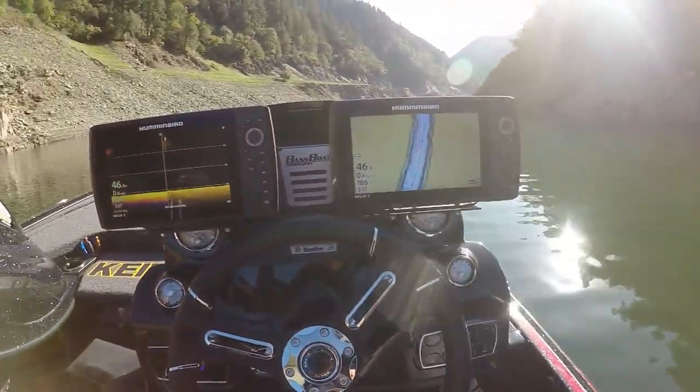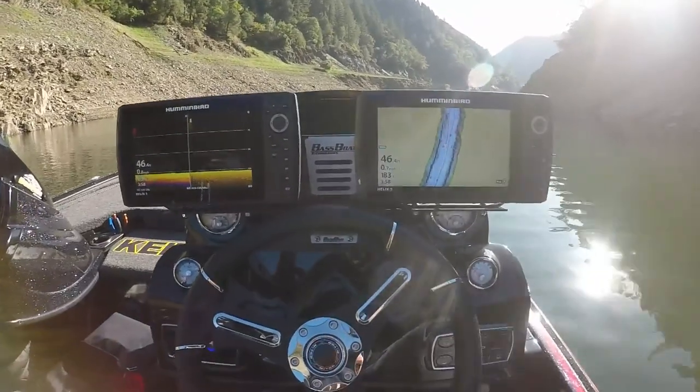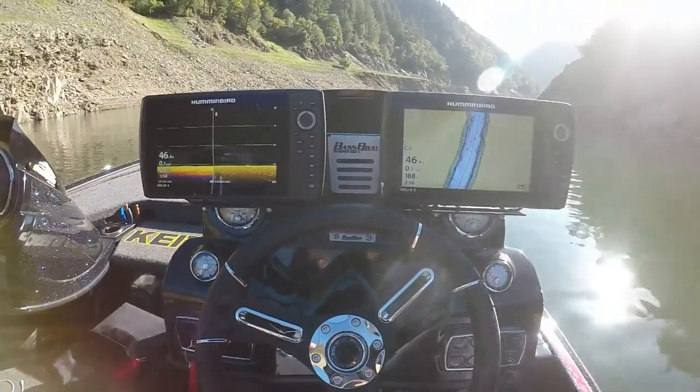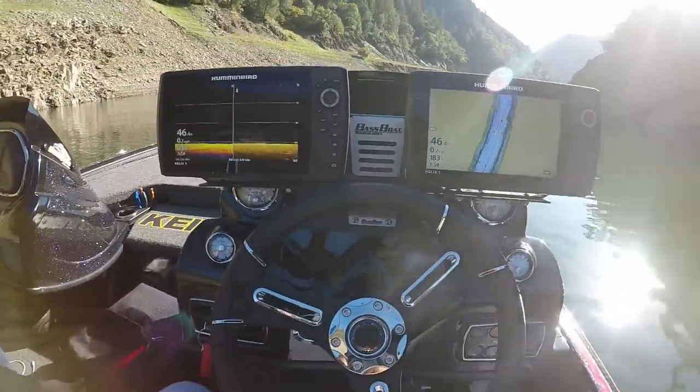What's up YouTube, it's your boy Josh out here with the Infinite Basin. Today we've got a quick how-to video for you guys. I don't know if a lot of you guys are familiar with the double console mounts or how to get them set up, but we're gonna take you through that in a nice quick video.